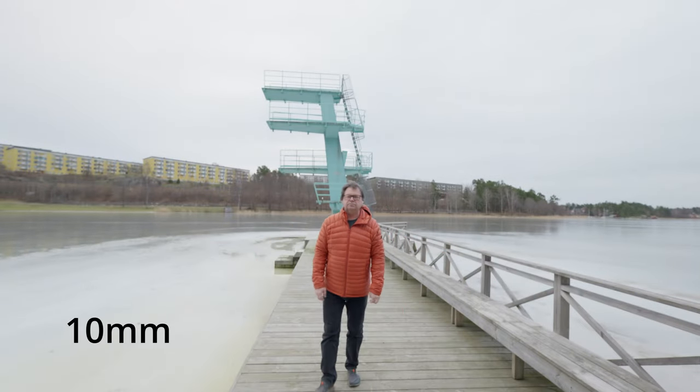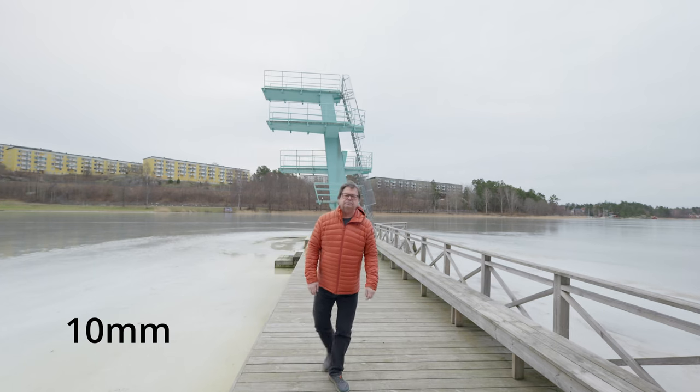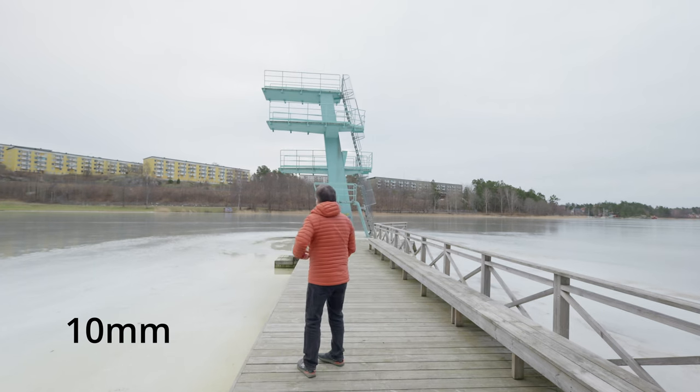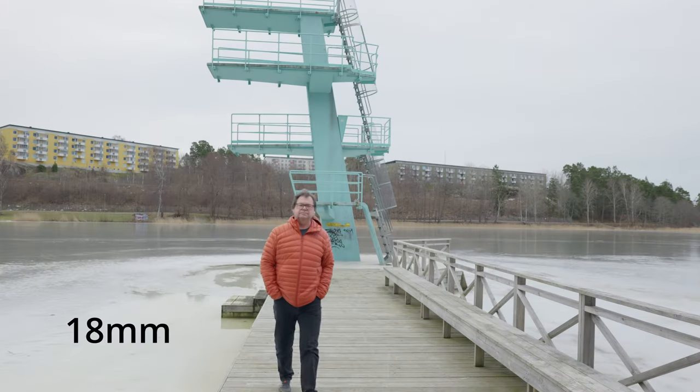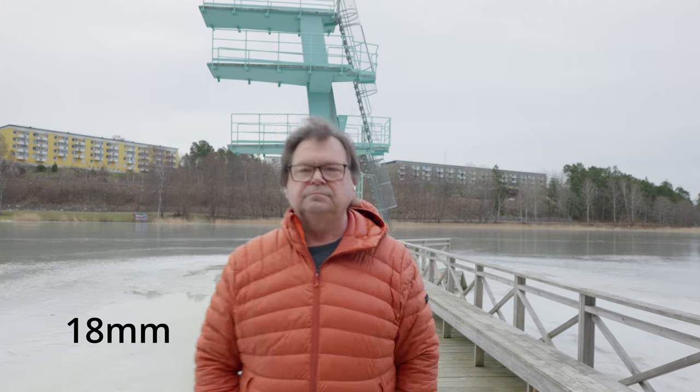I was worried about one or two things — I wasn't sure how autofocus was going to work because these are Sigma lenses, and third-party lenses don't always work as well with Panasonic. So I went out and did some focus testing using the standard settings in the camera without optimizing anything yet, and I'm very pleased. It worked really well — all of the lenses autofocused, and human detection worked really great. I was more than pleased with the results.